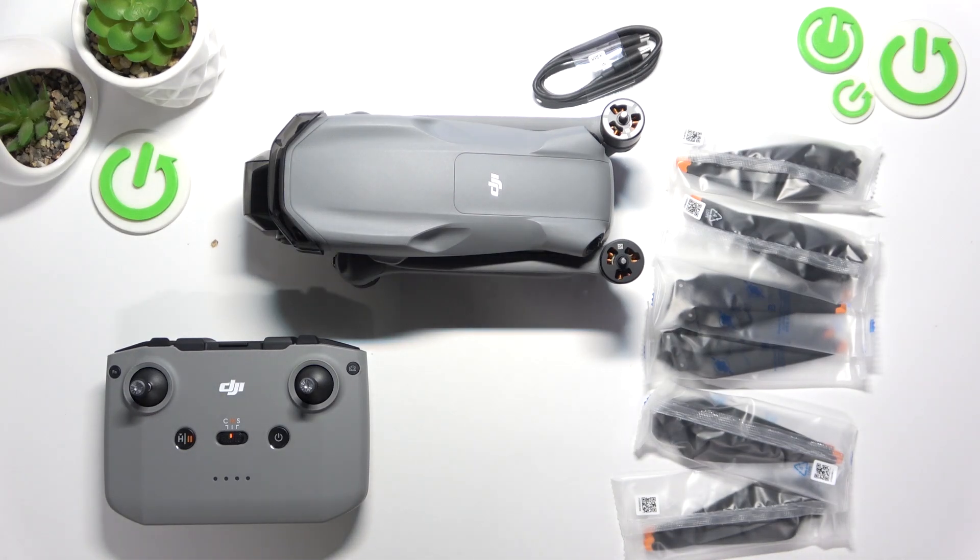Hello, in front of me I've got the DJI Air 3S drone. In this video I'll show you how to connect the remote controller to your smartphone.